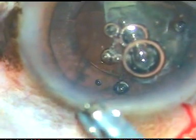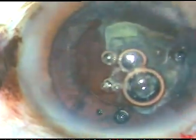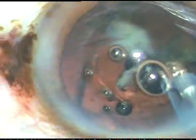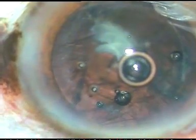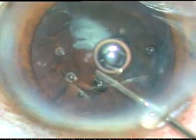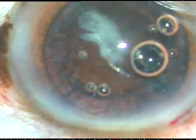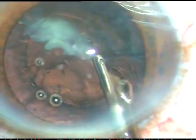The Viscoat has nicely plugged the rent. And now, here it is. I go in at phaco 3, that is epinucleus mode of the Oertly phaco machine. Phaco power is only 20%. And now I want to inject some more Viscoat. And I want to bring the other epinuclear piece towards the center. Yes, I am mobilizing this. And I make it free.